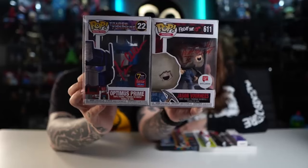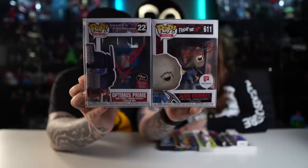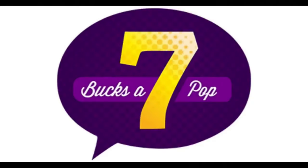In this video we're going to experiment with a bunch of different paint pens and give you tips for getting your Funko Pops autographed. We have two signed Funko Pops — one is the Optimus Prime from Seven Bucks a Pop signature series, signed with a red paint pen, and the Jason Voorhees signed by Steve Dash with a sharpie. Look how different they look — the sharpie one doesn't stand out at all, it's too translucent and you can hardly see it from a distance. Do not use sharpie markers — paint pens are the way to go.